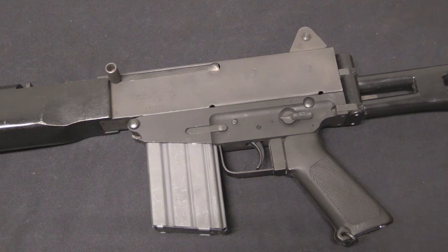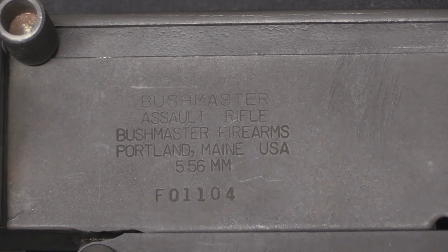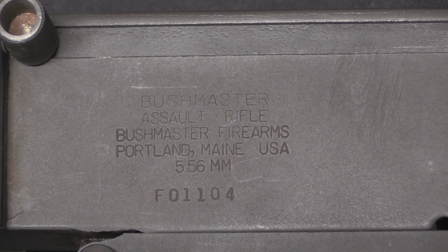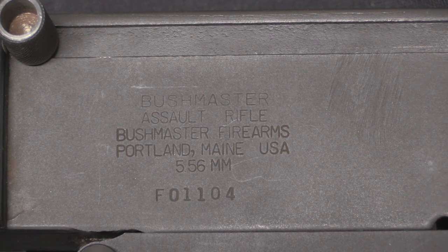I know everyone's going to want to see receiver markings, so let's go straight to that. It reads: Bushmaster Assault Rifle, made by Bushmaster Firearms — so this is the second generation of this rifle. Bushmaster was in Portland, Maine; Gwynn had been in Bangor, Maine. And then we have a caliber, which is 5.56, and a serial number.